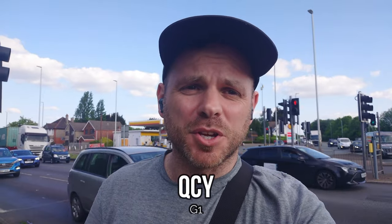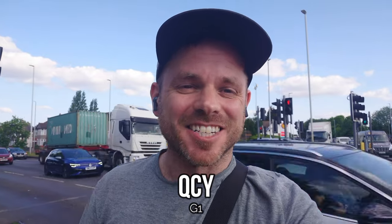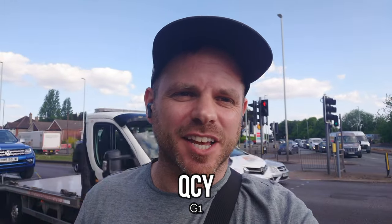The G1 is another stem-based earbud from QCY, and we've got a Subaru Impreza just zoomed past — which no doubt has made it even more difficult for these buds to convey your calls clearly and deal with the ambient background noise, which is a bunch of cars going pretty fast right behind me. This is probably commensurate with your journey into work if you're in a really busy city walking along the main road — basically the worst case scenario for the buds in an outdoor environment. I'm interested to hear how they perform.